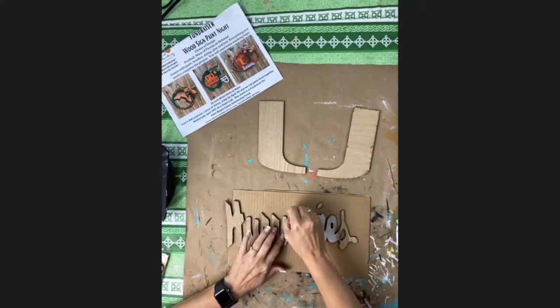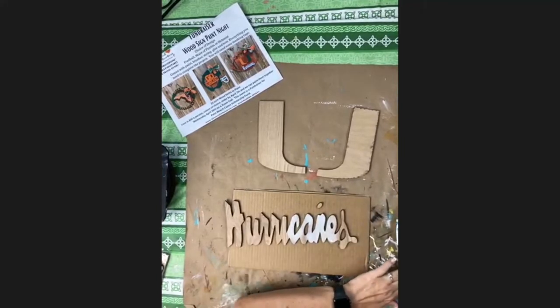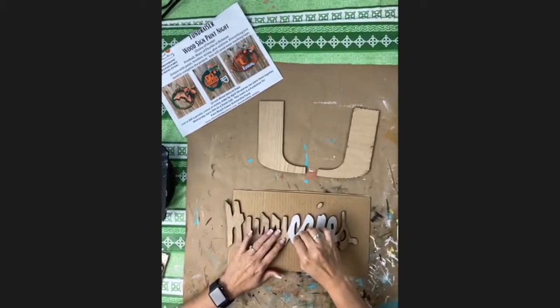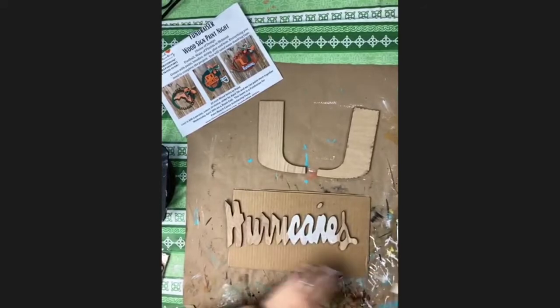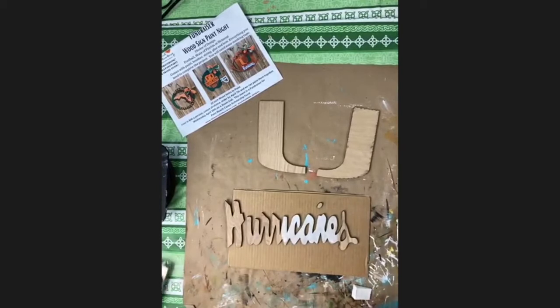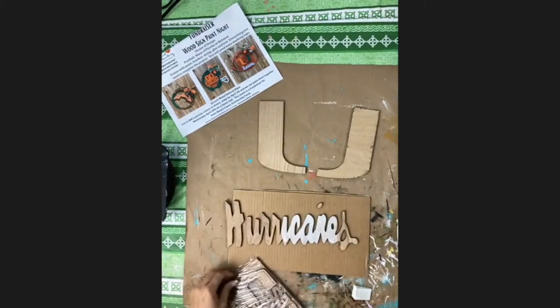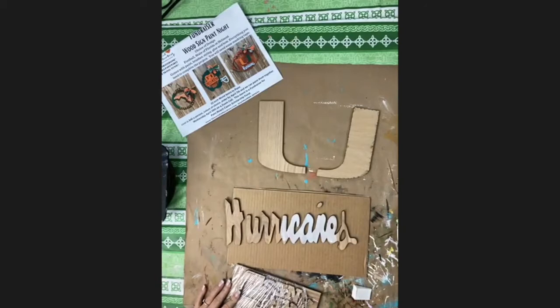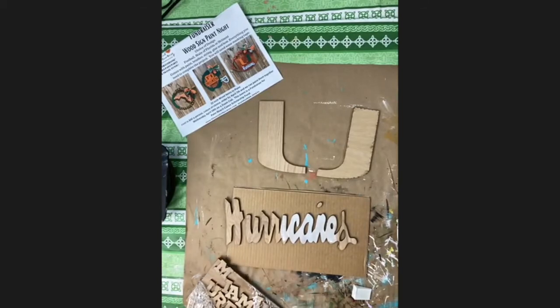Put a little paint on, tap off the excess on your plate or a paper towel — whatever works best for you. This takes a few minutes to do. You're also going to do this for your letters on the football, but in orange. Your letters and your U came like this. This is all optional — you can be as creative as you want. The left side of the U is orange and the right side of the U is green.